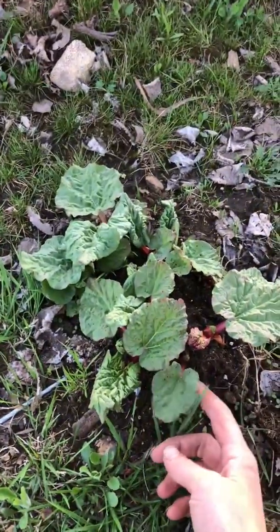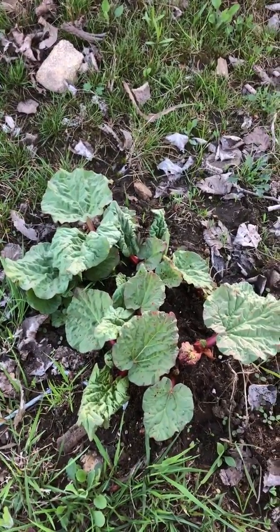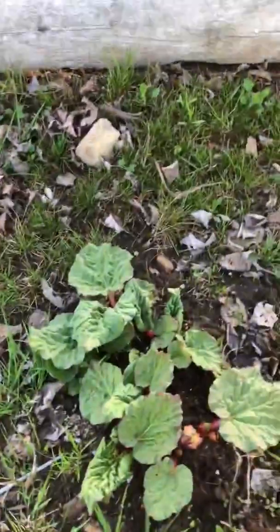Guess what this is? It's rhubarb — it's called homestead rhubarb. Old homestead rhubarb. So it fits, it's perfect for our place.